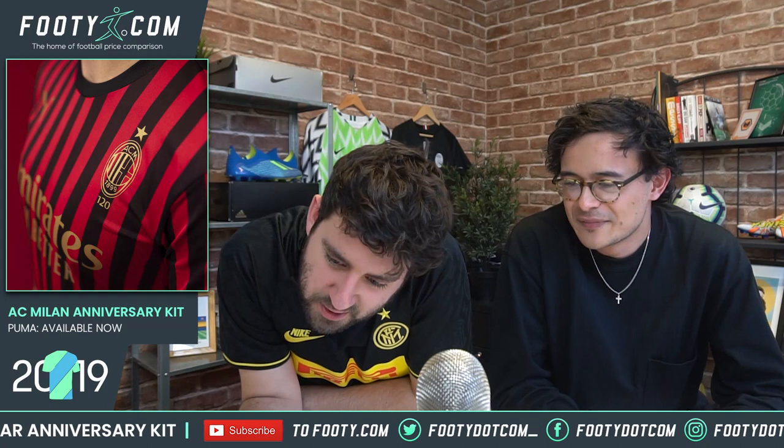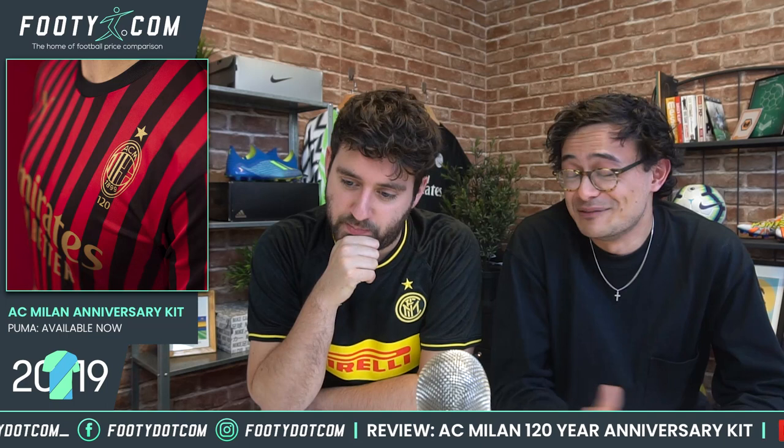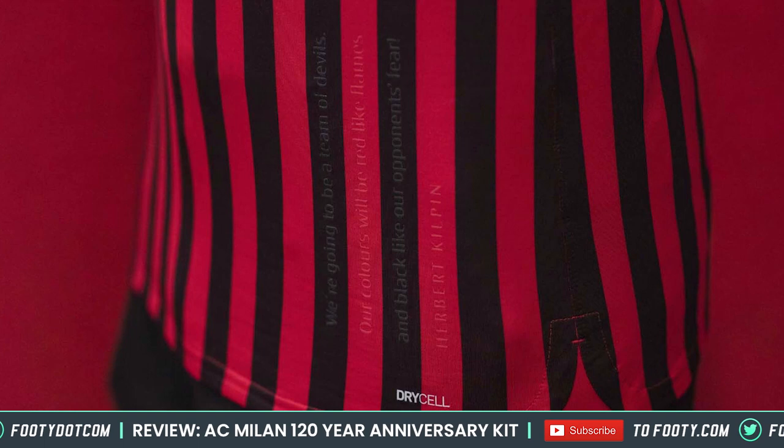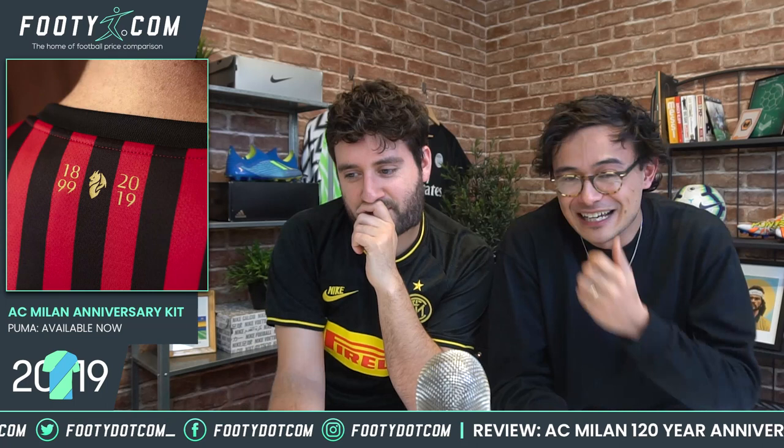I should point out some of the good things - the details are certainly the highlight for me. There's an embossed slogan on the shirt, interestingly in English. The founder of AC Milan was English - Herbert Kilpin - and the quote reads: 'We are going to be a team of devils. Our colours will be red like flames and black like our opponents' fear.' What a quote! Very old school, but I love that little detail. There's also a little gold devil on the back and a small '120' under the crest - very simple but nice.